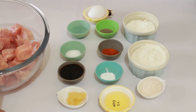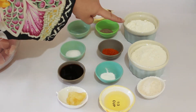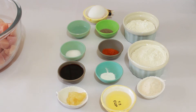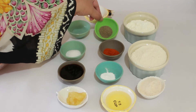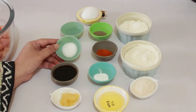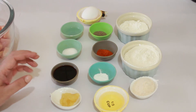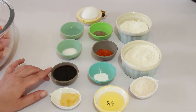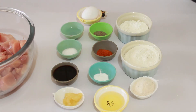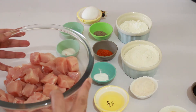First of all, I have cut boneless chicken into bite-sized cubes. The ingredients are: 1¼ cup corn flour, ¼ cup, 1 tablespoon chicken powder, 2 tablespoon oil, 1 teaspoon baking powder, 1 teaspoon red chili powder, 1 teaspoon black pepper, 1 teaspoon white vinegar, 1 teaspoon salt, 1 teaspoon soya sauce. This is 750g of chicken and one egg.